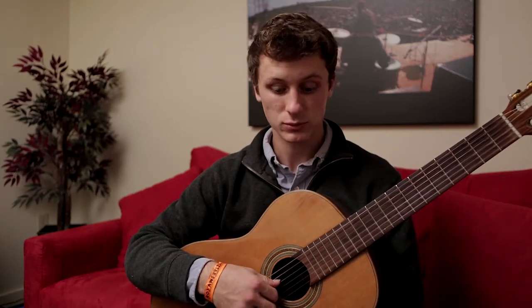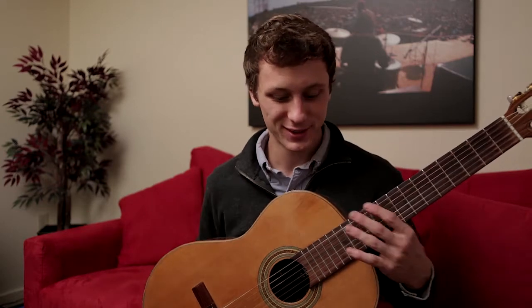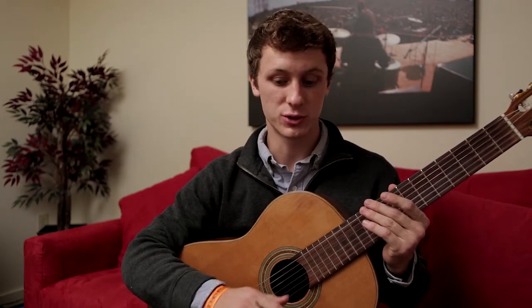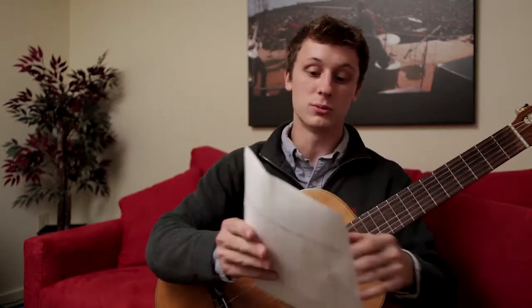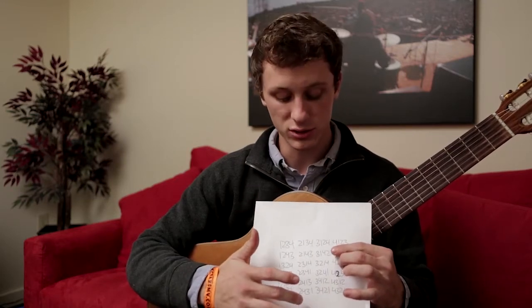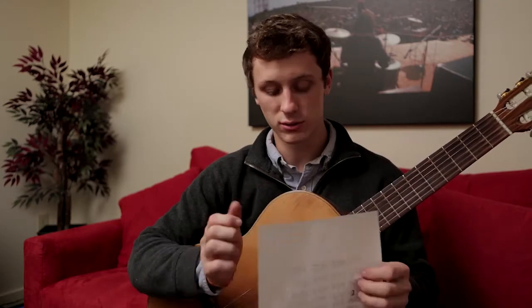Once we have established that, we need to break away from the guitar for a second. Grab a piece of paper and a pen, and we are going to chart out every single picking pattern — every possible picking pattern that you can play with those four fingers on those four strings. You can chart it out into four columns: the first column being all the picking patterns that start with your first finger, the second all those that start with your second, third all those that start with your third, and finally all those that start with your fourth.